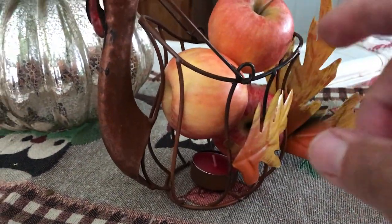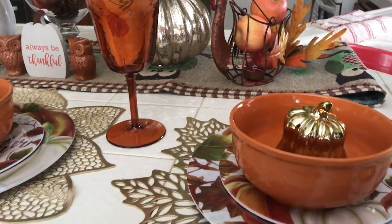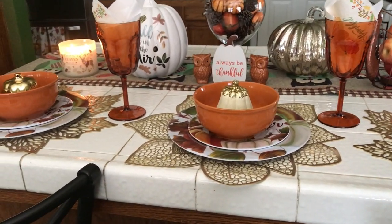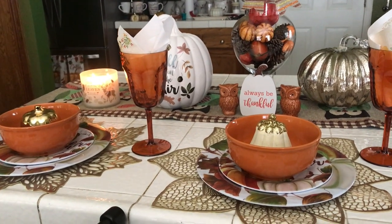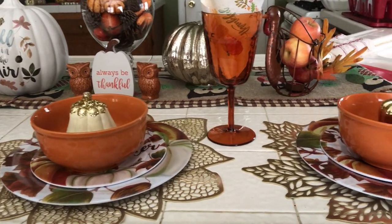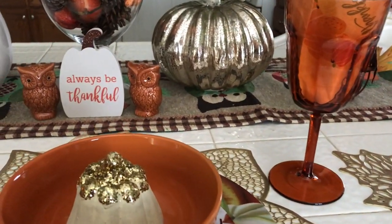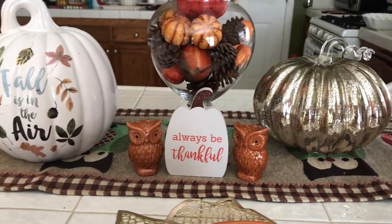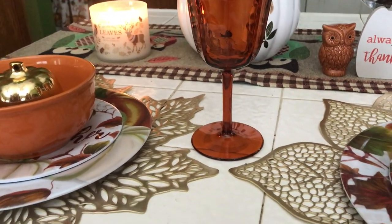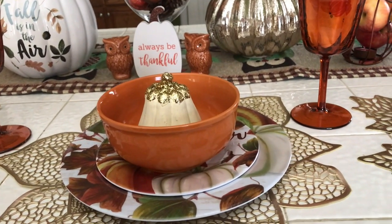I have everything placed on a nice runner that has owls on it right there in the center. This counter actually has three bar stools sitting right there, so for whoever wants to sit there and have a nice meal, this is my kitchen island counter. And that is it — that's pretty much what I decided to do, something really simple and nice.